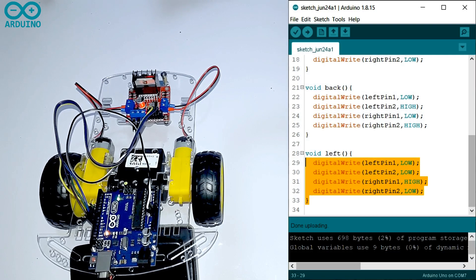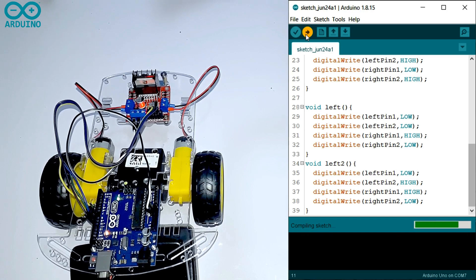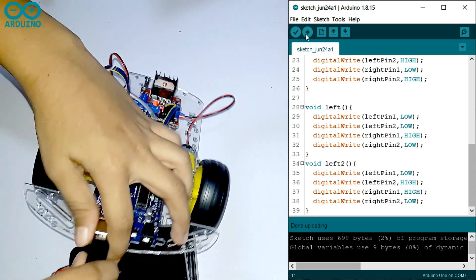Now I'm going to teach the second, fastest way. You have to write another function called void left2. You only change one thing — you have to turn the left pin to HIGH as well. The right pin one stays HIGH. Then call the function in the void loop. Done uploading, no errors. Now it will turn very fast to the left side.